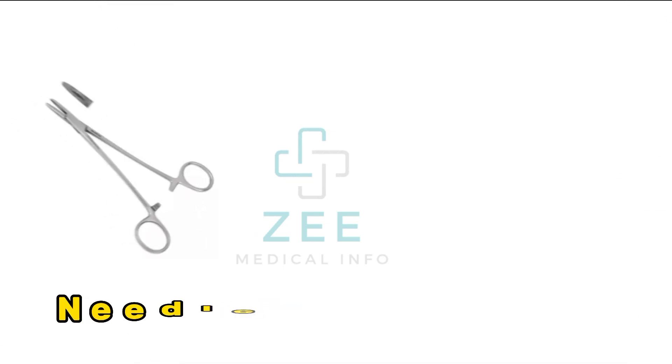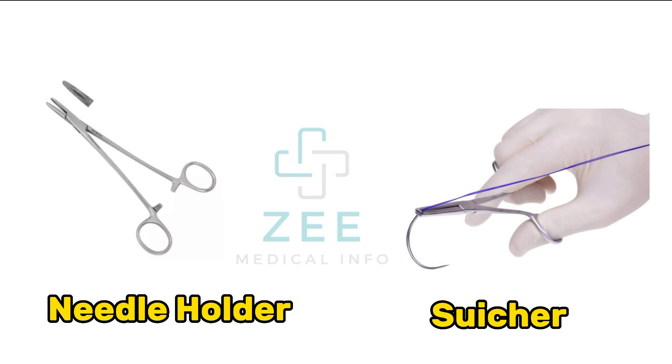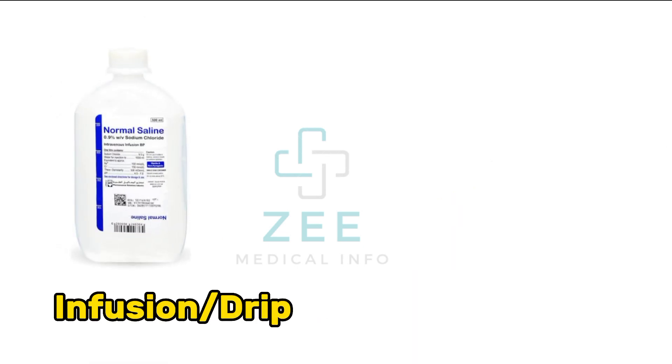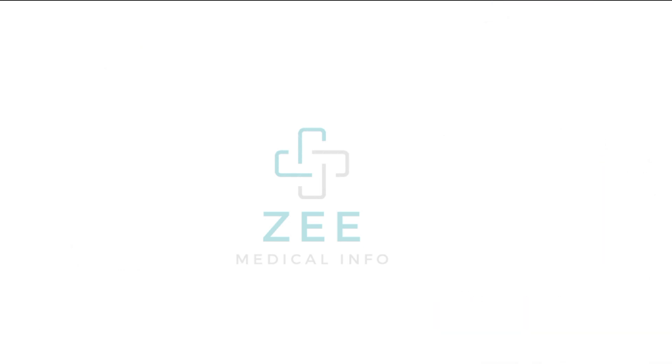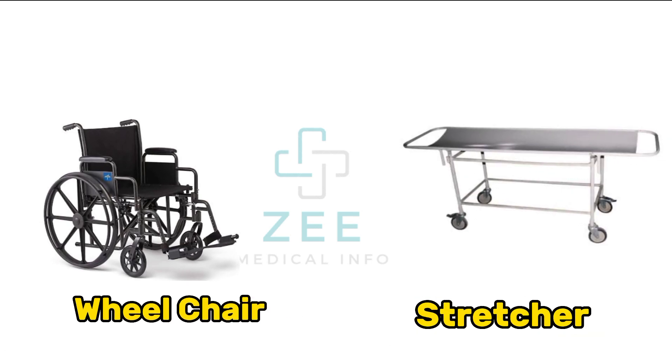Needle holder, suture, infusion drip set, wheelchair, stretcher.